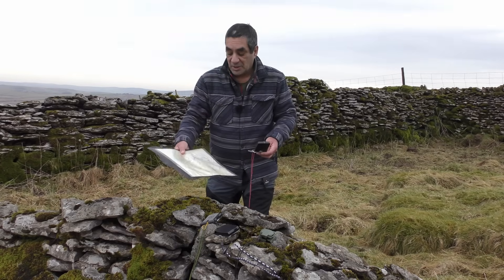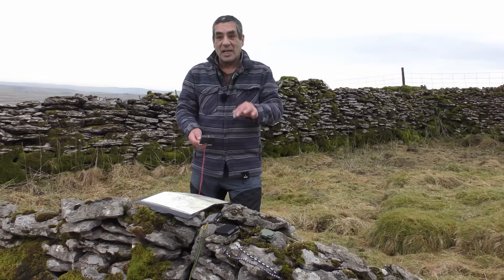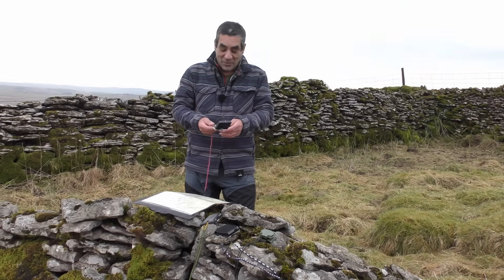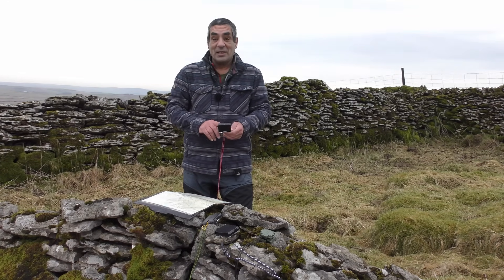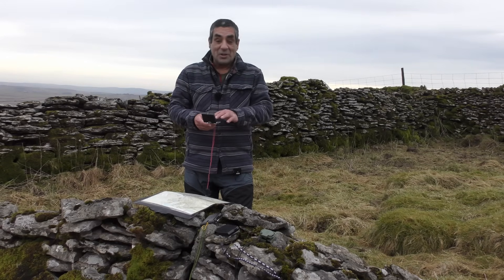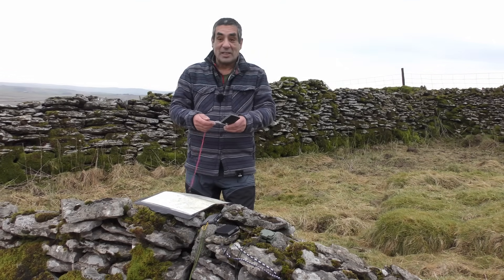The first thing I'm going to do is take a bearing using my map. It will be accurate — I'll take my time and check it repeatedly. And don't forget that even if the magnetic needle is slightly out, it won't make any difference here, because you don't use the magnetic needle to take a grid bearing — you're basically using the compass as a protractor.